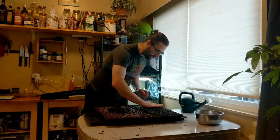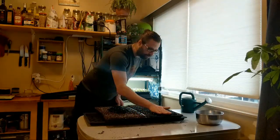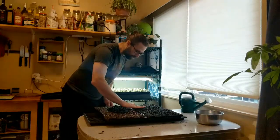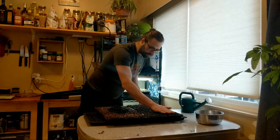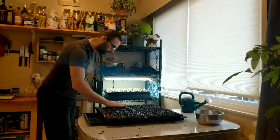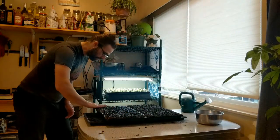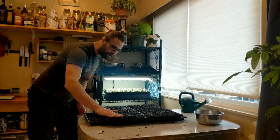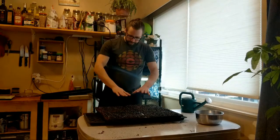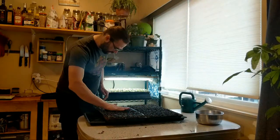When spreading out seeds we don't want a lot of overlap and we don't want a lot of bare space — we want them as evenly distributed as possible. On a commercial scale I do this much faster, but on a home scale this is meant to be a relaxing and fulfilling exercise. I soaked these at about 275 milliliters of seed dry, and as seed soaks it swells about 20 to 40 percent. The distribution on these trays looks fairly good and fairly similar.